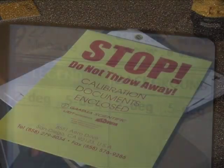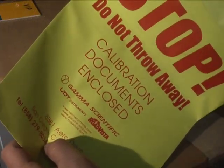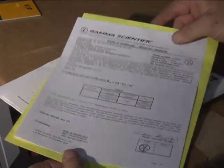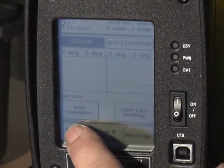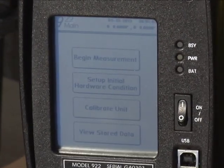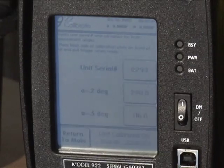The calibration of the device is essential to gather accurate data. Calibrate before each day's use. On the opening screen, press Return to Main. To view the main menu, choose the Calibrate Unit option.